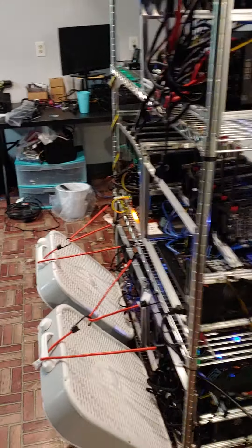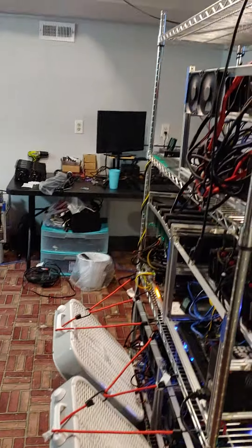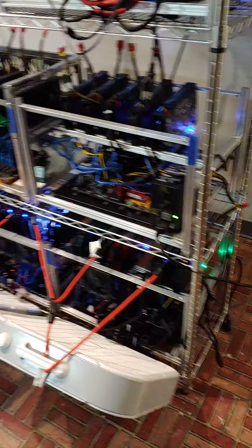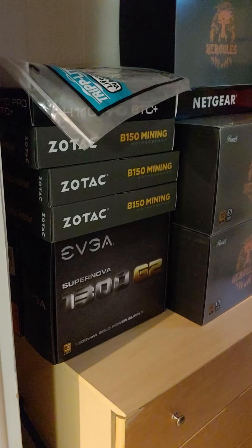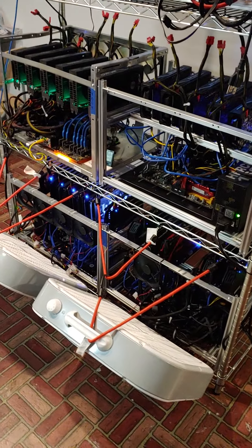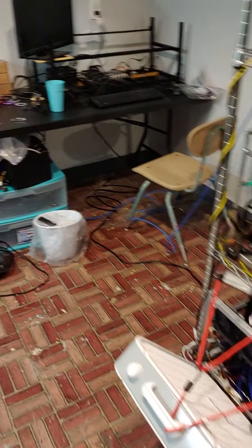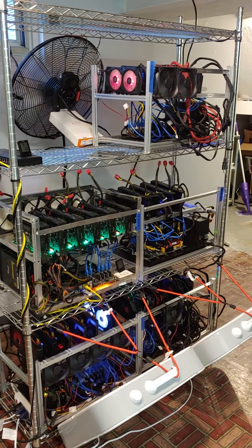But yeah guys, that's where I'm at right now. I'm probably going to do a more in-depth video on the cards over there — like a how-to video on how I'm putting these rigs together. I'm going to be using one of my B-150 mining motherboards, and we'll go from there. I'm waiting on frames and a few other things. I was on vacation, but this will be an interesting little ordeal. Thanks for tuning in, see you next time.